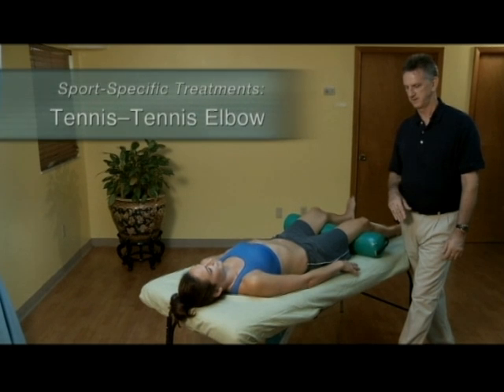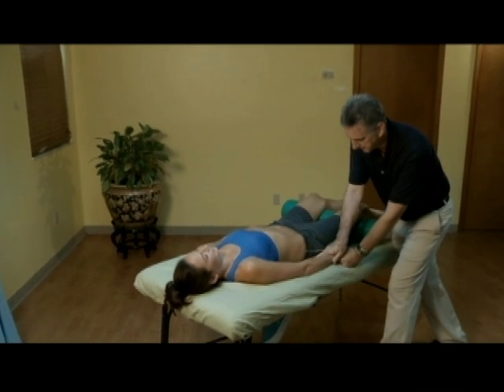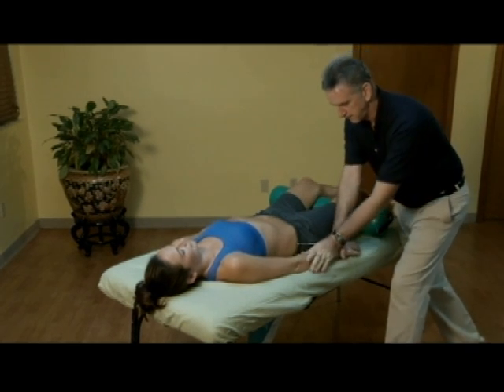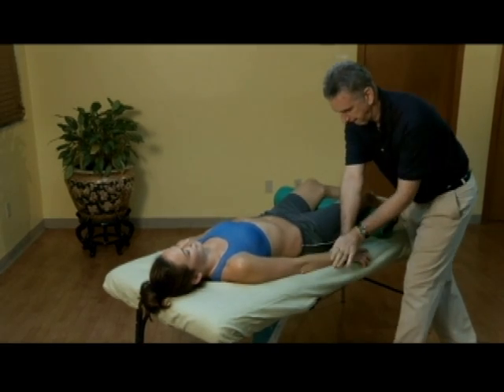Elbow massage starts with the athlete lying face up on the massage table with a bolster under her knees. The trainer begins by applying lubricant to the forearm, working from the wrist to the elbow using compressive effleurage and repeating ten times.